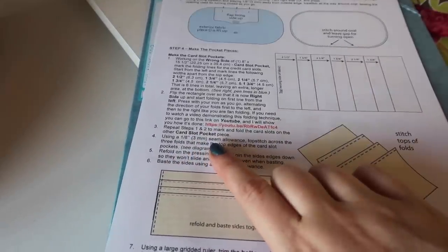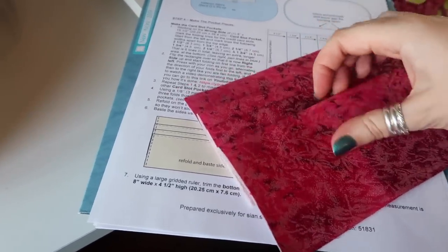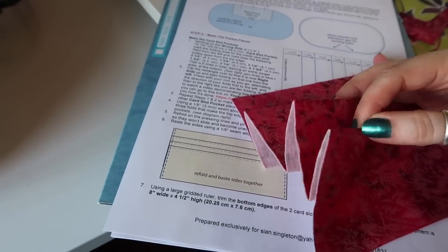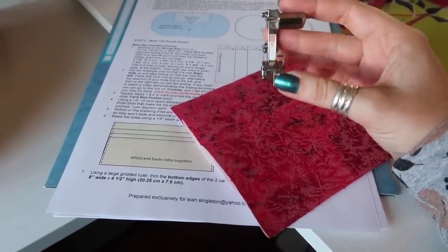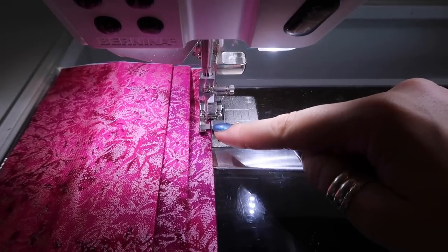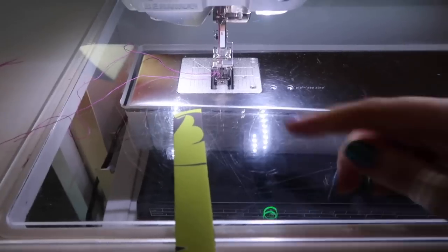Next up is step number four: using an eighth of an inch seam allowance, top stitch across the three folds that make the top edges of the card slot pockets. You want to top stitch along this one, this one, and this one, folding everything else out of the way so that everything is still free. For top stitching like this I like to use my blind stitch foot because it has a guide I can run against the straight edge, giving me a straight line of top stitching. I've moved my needle all the way over to the left, which gives me an ideal line of top stitching along the edge.